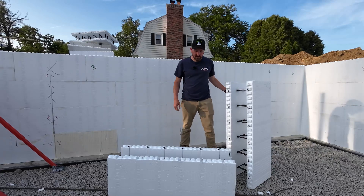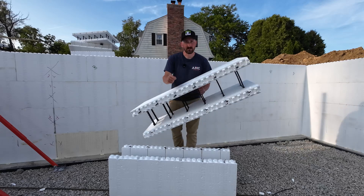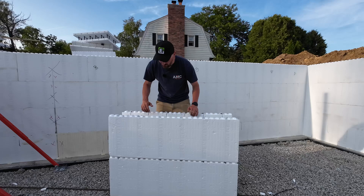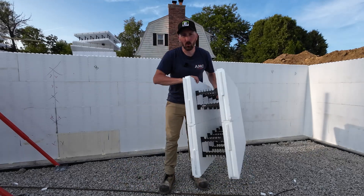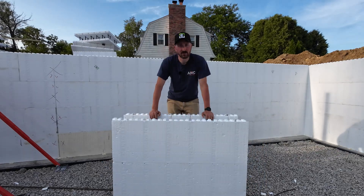Hey, my name is Jay with Element ICF. You've probably seen by now that Element has these handy built-in zip tab interlocks. What that allows us to do is set two forms together, click them together — that interlock holds the forms together and greatly reduces the need for hooks or zip ties in your wall.